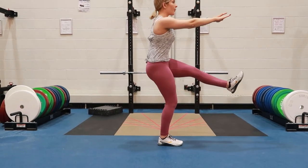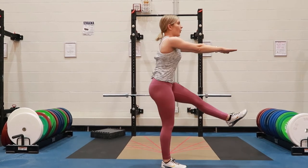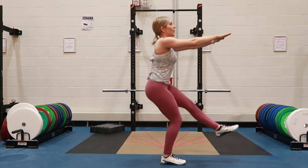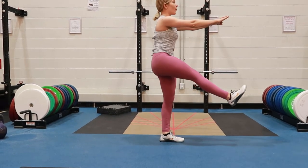Pistol squats, coming down to the squat position with one leg. I find it best to reach the arms out in front to maintain balance, inhaling at the top, coming down into the squat position about a 90 degree angle or deeper if possible.